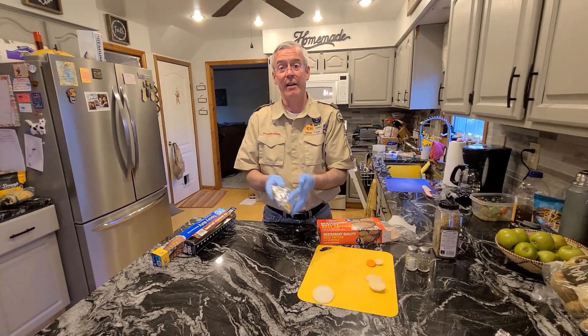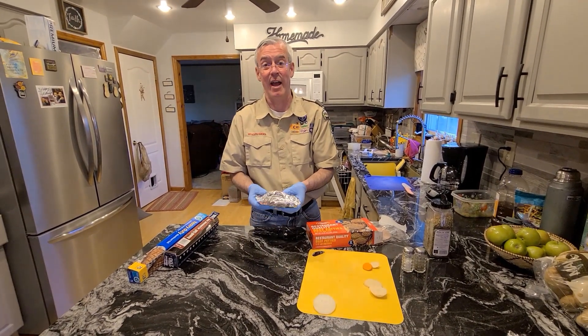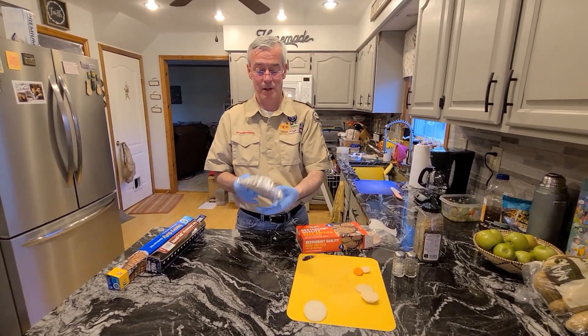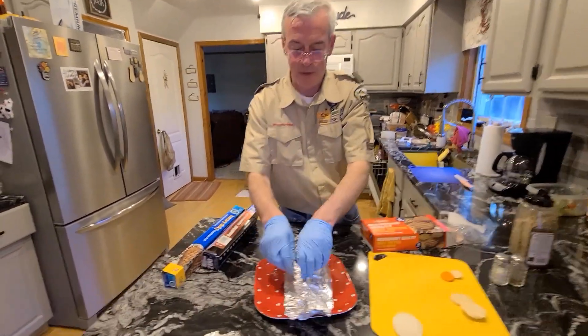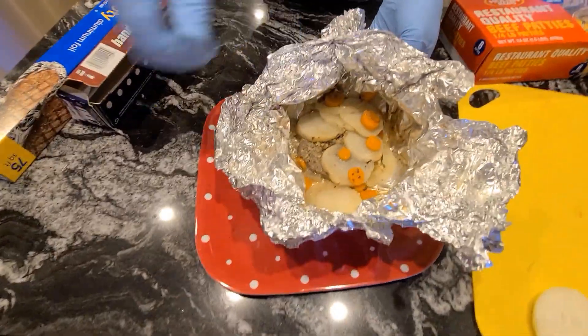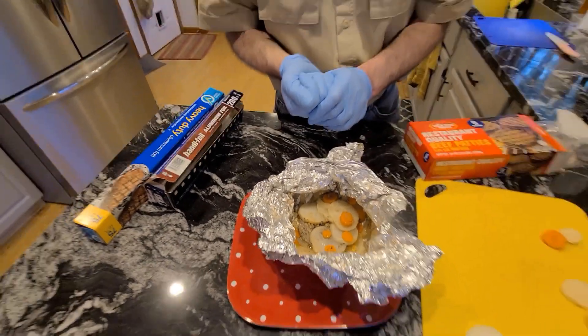We'll put this out on charcoal, but tonight we don't have charcoal so we're going to use our grill. It's on at half power. We're going to put it on each side for 10 minutes. Here's one we just took off our barbecue. Open it up and you can eat it right out of the tin foil to leave no trace. Enjoy, Scouts!